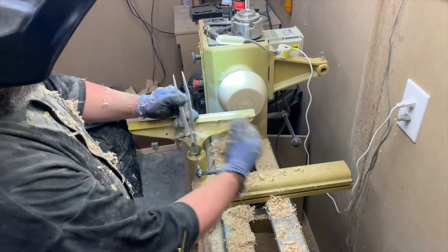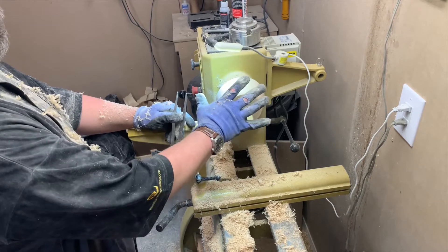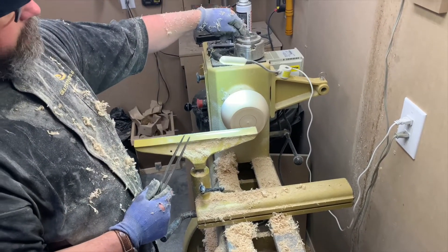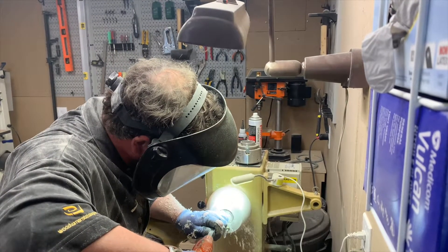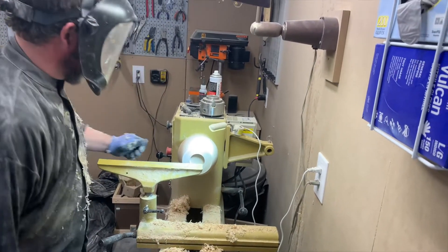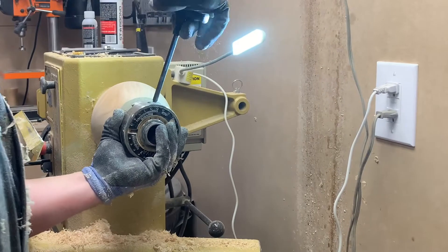I make an indent into the bottom of the bowl so that I can take this piece of wood off of the chuck it's on now, and use this piece — I'll just show you. I put them on the bottom of the bowl.